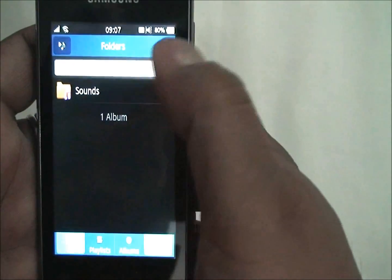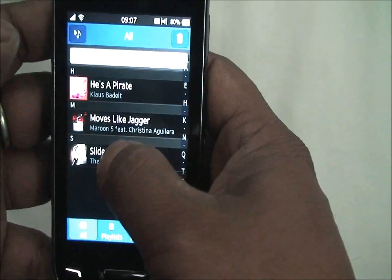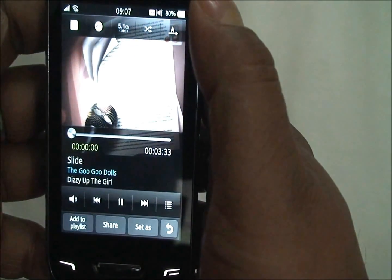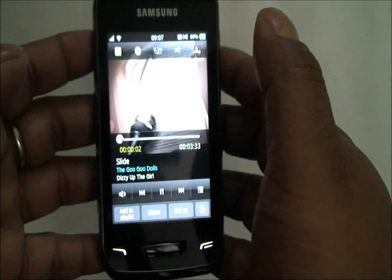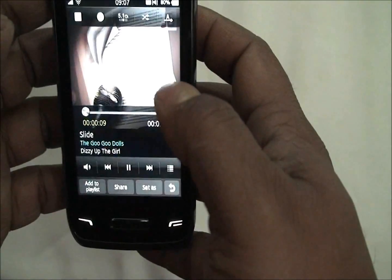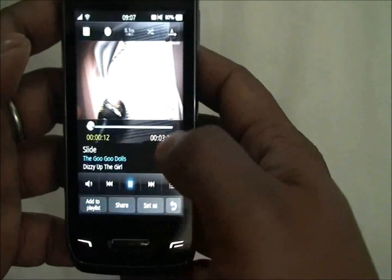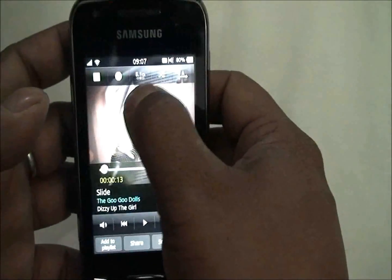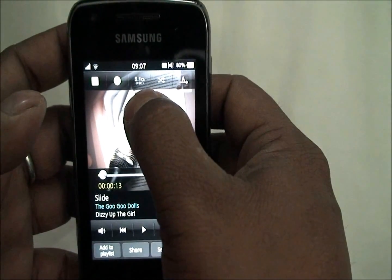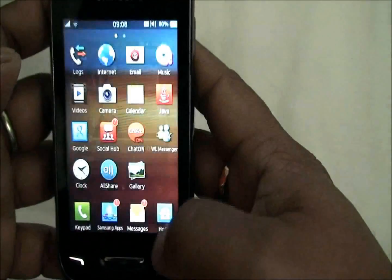Moving on to music — you have a nice sound actually. We like the speaker output a lot. You also have 5.1 channel output, but you can only use it while wearing headphones.